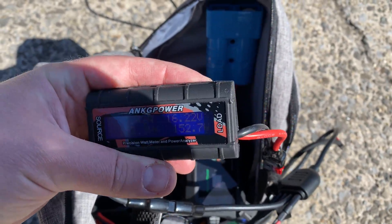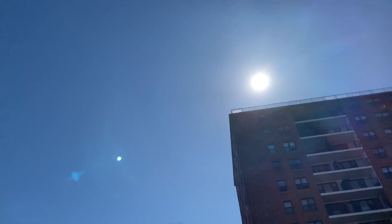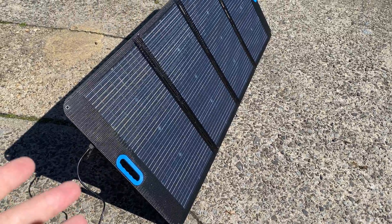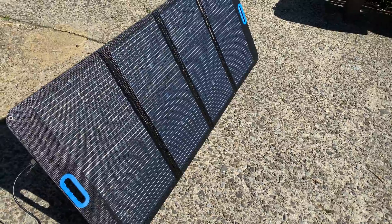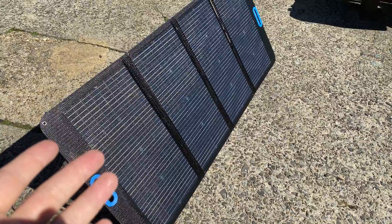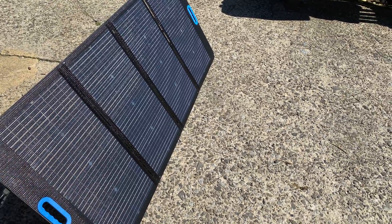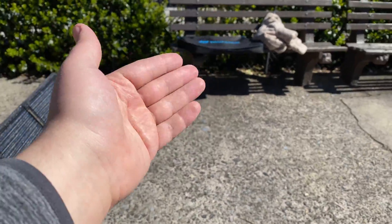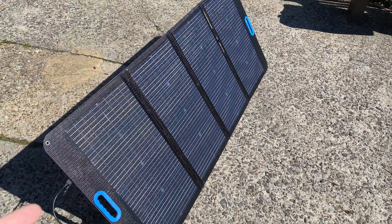We're getting a stable 152–155 watts, and the sky is as clear as it could be. My takeaway: comparing to other panels, single-sided panels have a convenience where they include a little pouch in the back to store the cord. With this bifacial panel, you have a separate carrying case, which is still nice.